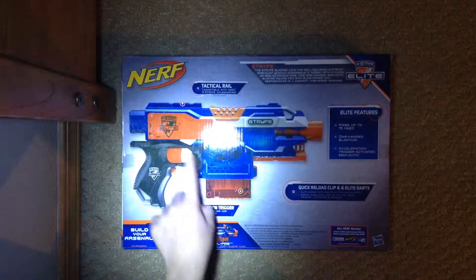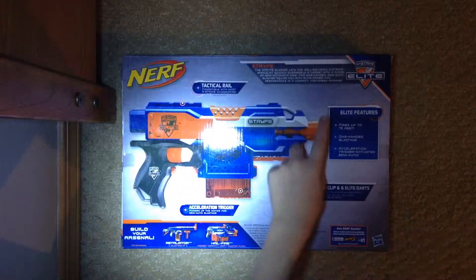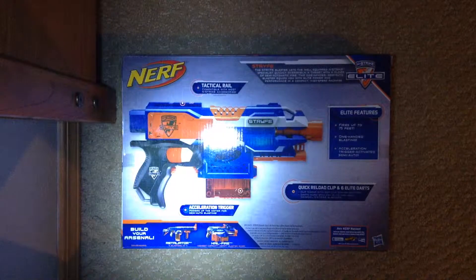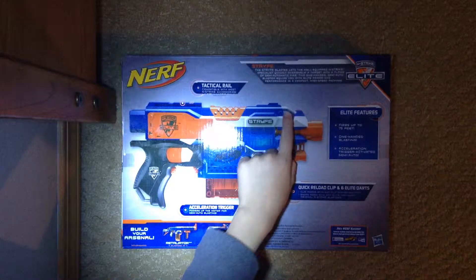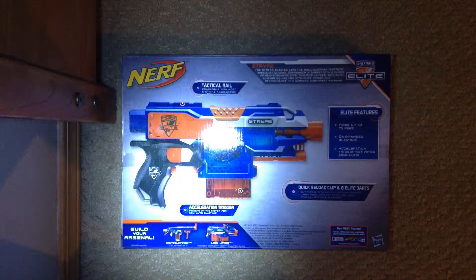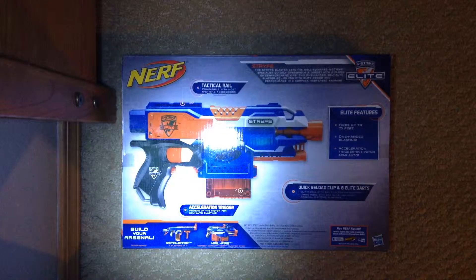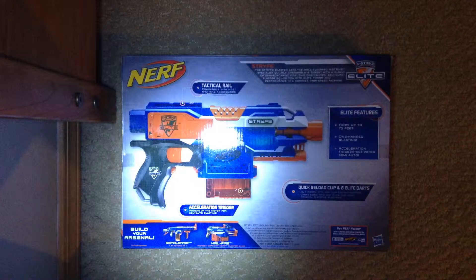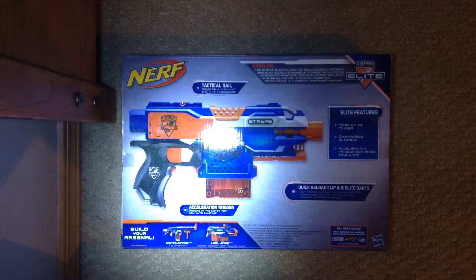This is the mag release, the trigger, stock attachment, barrel attachment, and there are tactical rails. Then you can put the clip there. Quick reload clip and six Elite darts. Clip works with any clip system blaster. Darts work with any Elite and most original N-Strike blasters.